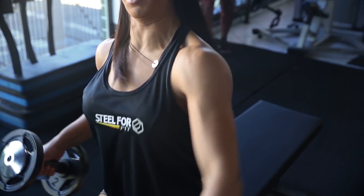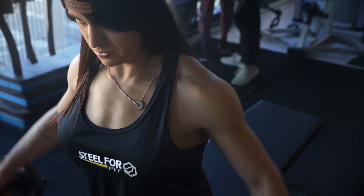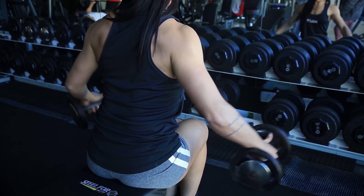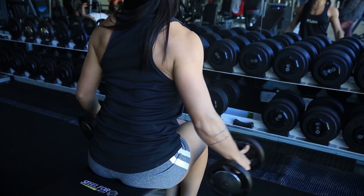Na elevação lateral, a amplitude do movimento é ampla e recruta uma quantidade maior de musculaturas, mais do que, por exemplo, no desenvolvimento. Por isso, ele é um dos exercícios mais indicados para hipertrofia na área dos ombros.